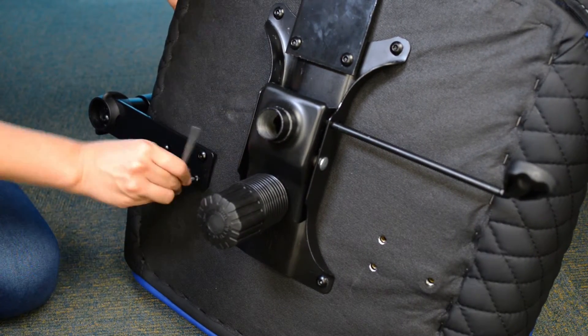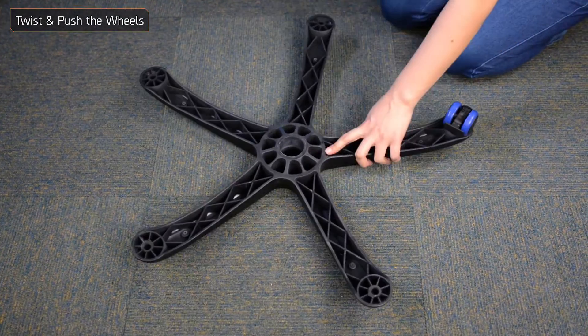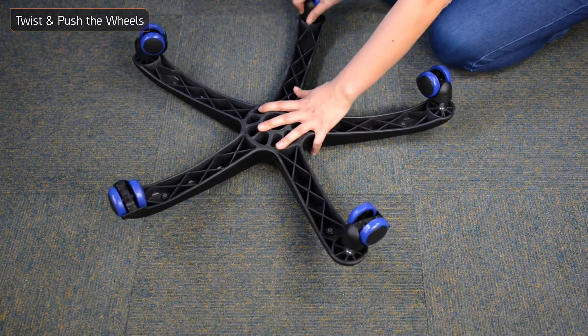Follow the same steps for the other armrest. Take the wheel base, flip it over, and insert the wheels into the base. Make sure you twist and push until you hear a clicking sound.